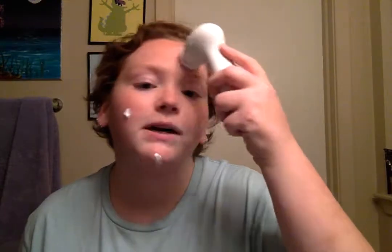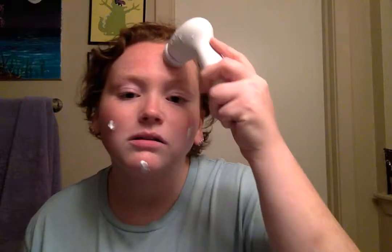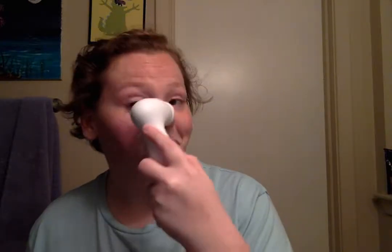Once again, I'm going to use my fabulous Skinvigorate brush because it's going to get everything off. It's especially good when you have foundation. Not that our foundations are super duper thick, which I think is a great thing because I really can't even tell that I have it on most of the time. Because you don't want to feel like you have cake all over your face.